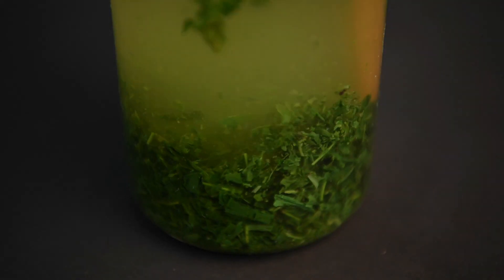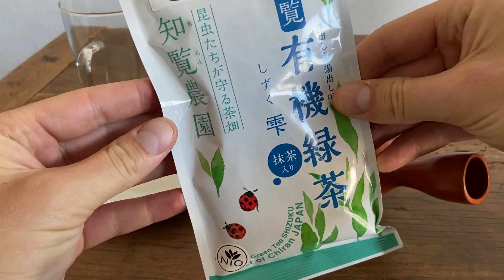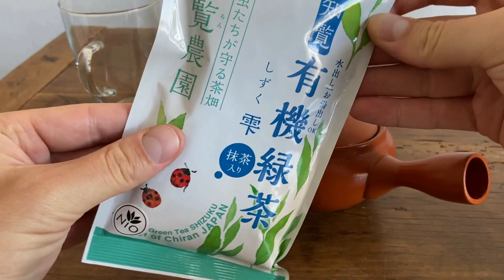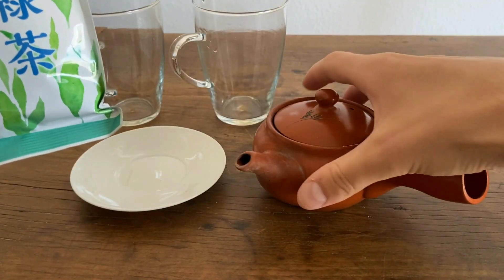Without further ado, let's get started. So what I have here is the Shizuku Sencha. This is a tea that we discovered when we visited the small town of Shiran in southern Japan a couple years ago, and this was introduced to me as the ultimate tea for cold brew. So we're going to test that out here.